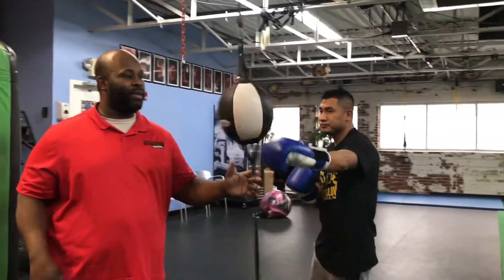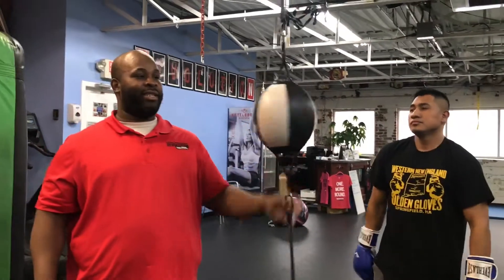All right, here's the double-end bag. When you're in there fighting, people move around with your head like this. So you don't want to waste your punches. This will help you hit accurately and throw in combination with punching.